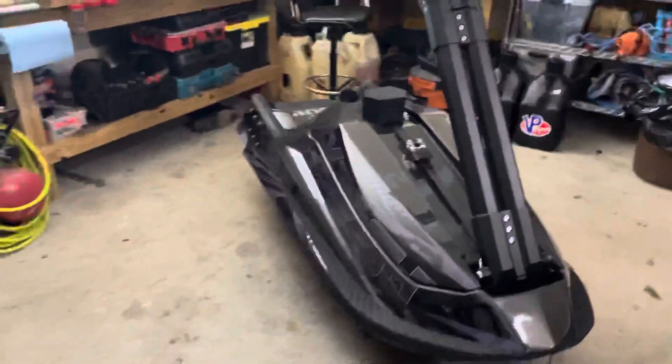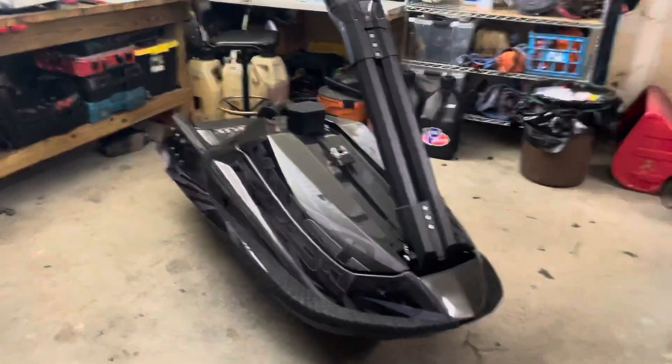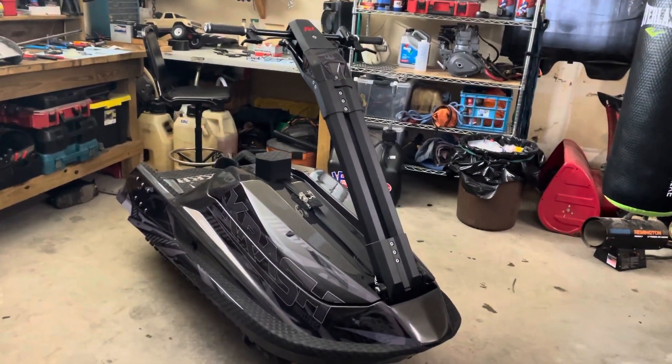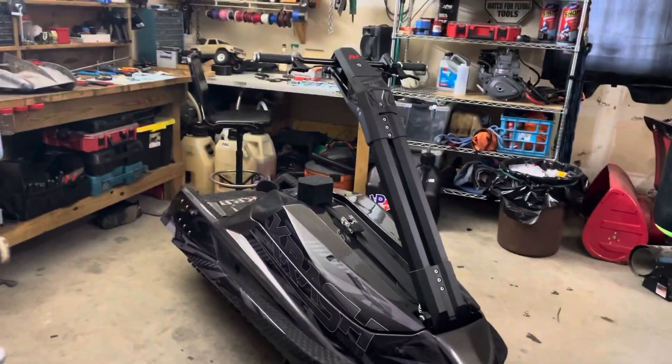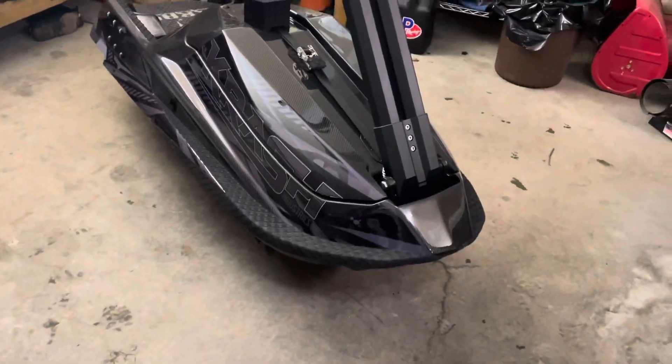I've got a couple other skis: I've got a JS 550 that's got some work done to it, and then I've got an SX 650 as well. And then I've got a Sea-Doo Spark Tricks, but I'm more into the stand-ups — I have the Tricks just for friends who don't want to ride stand-ups. They're actually a lot of fun.